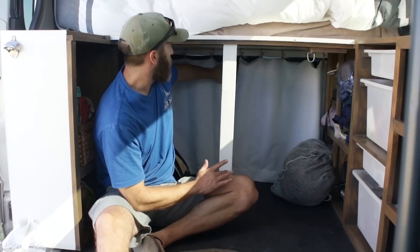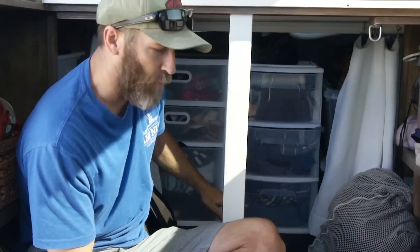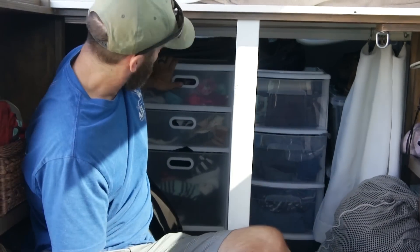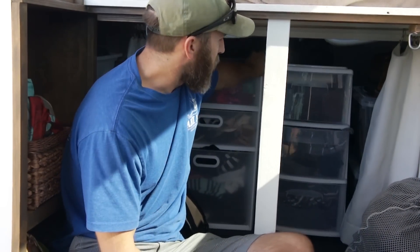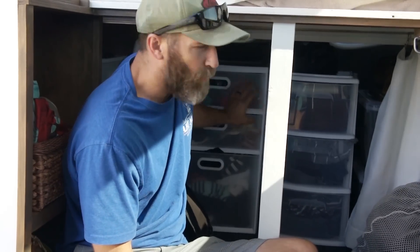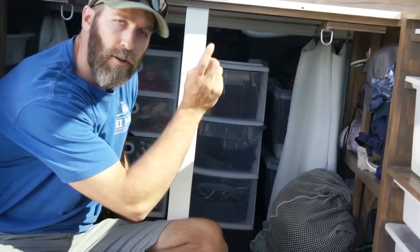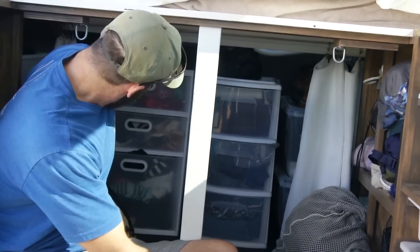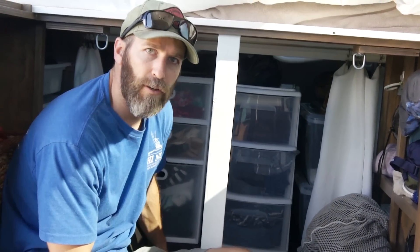Under the bed we have our dressers — his and hers of course. Mine and Becky's, and hers is bigger. What's nice about these is they're mobile so it's easy to move them around, take them out, or make more space. This is all we need so it worked out pretty good. In the back we've got some totes and we access those from the back side, which is our garage. But for the most part this is where we keep all of our stuff — all of our clothes — blocked by these nice little curtains.